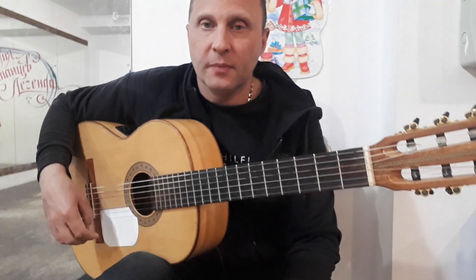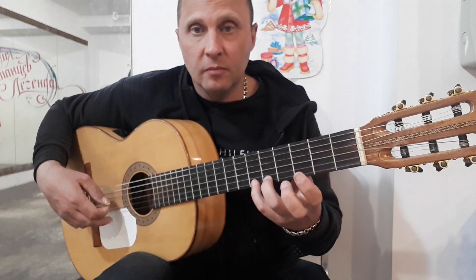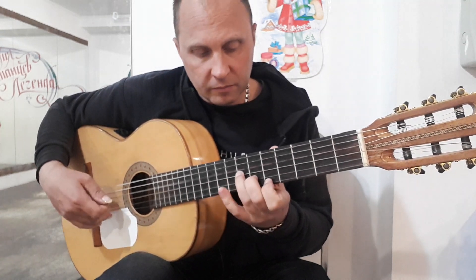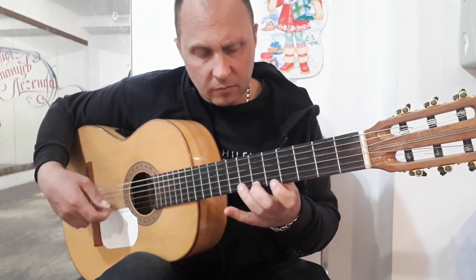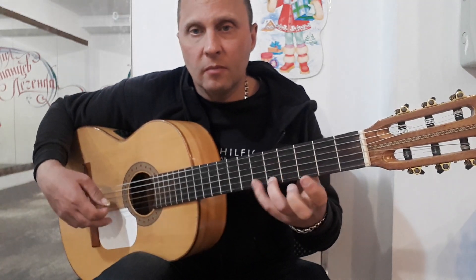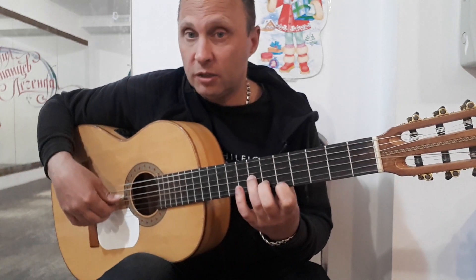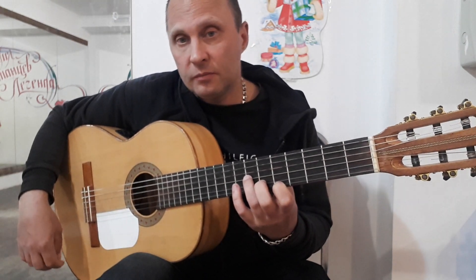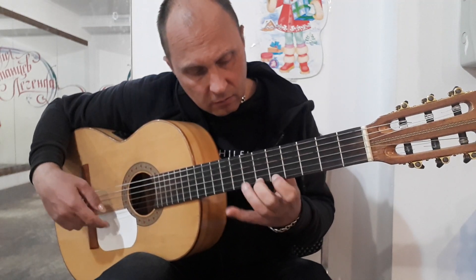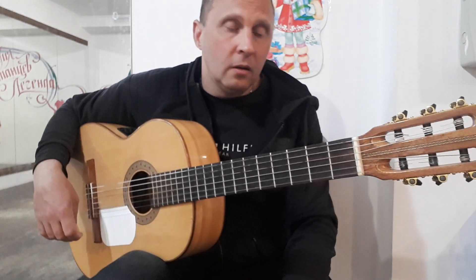Сыграю все вместе. Во второй половине вступления у меня получилось четыре части: первая часть, вторая, третья — такая же, как первая, и четвертая — вот этот аккордик. Здесь первая на пятом, вторая на шестом, третья на седьмом вместе с четвертой открытой. Два раза щипок. Вот и все вступление.